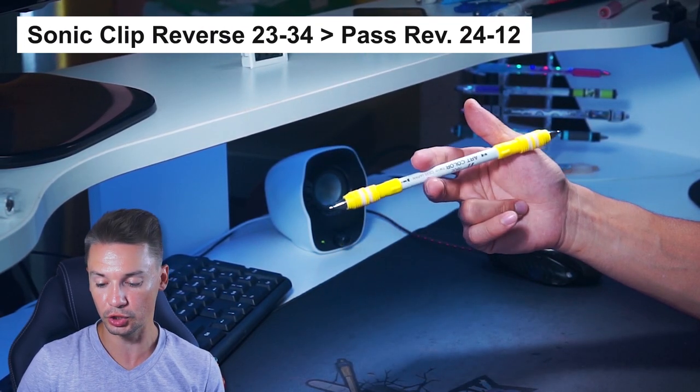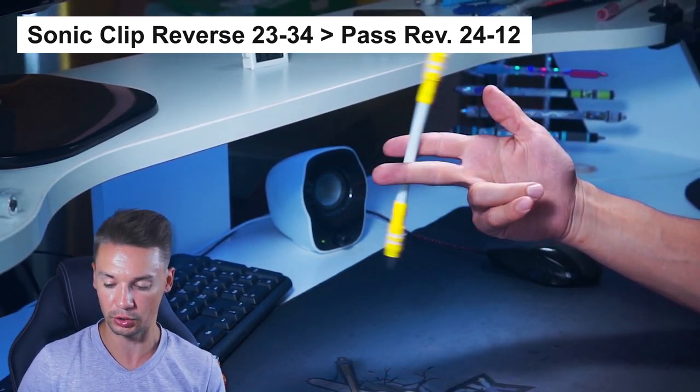Then, when you can do it, instead of Charge Reverse, do Twisted Sonic Reverse 1-2 to 2-3.